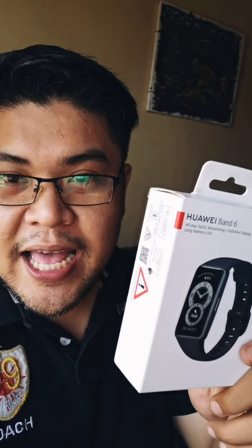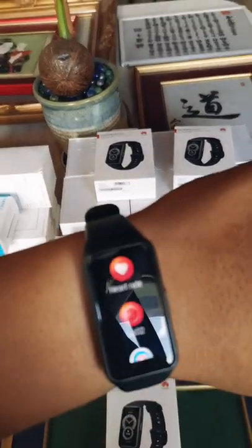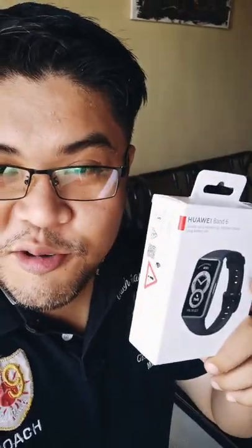One thing for sure that I can brag that this watch has over the other brands is that it has all-day SPO2 monitoring. That simply means that when you have this watch on your wrist, it would actually track your oxygen level inside your body for the next 24 hours. And if you are into health and wellness and really want to make sure that you're getting enough oxygen inside your body, then you guys better get this.